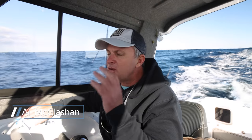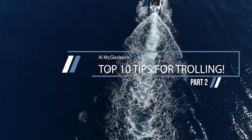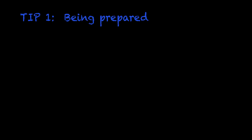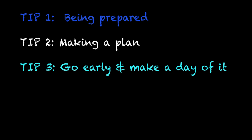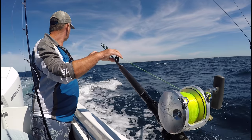G'day, I'm Al McGlashan and here's my top 10 tips for offshore trolling. In part one we covered the first five tips: tip one, being prepared; tip two, making a plan; tip three, go early and make a day of it; tip four, look for the signs; and tip five, trolling speeds. So now let's get straight into part two.